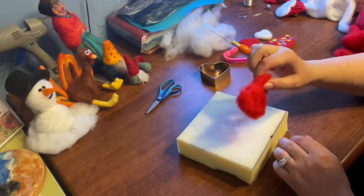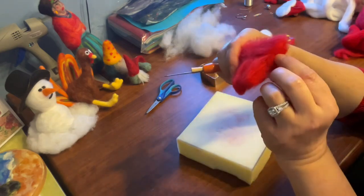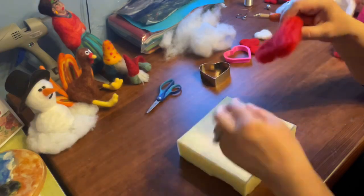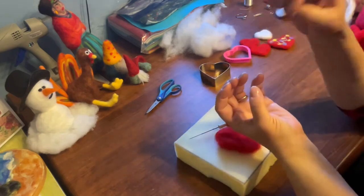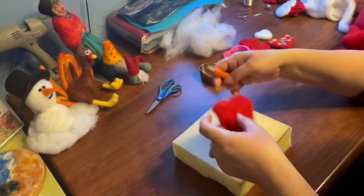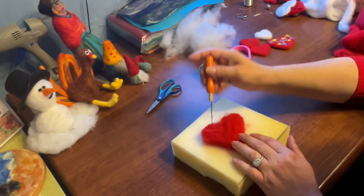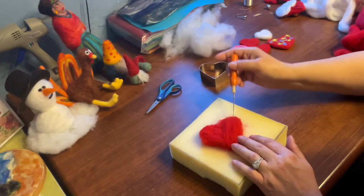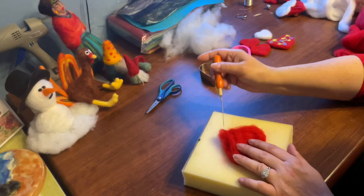I'm going to remove the cookie cutter so you can see — it's nice and thick and it's a heart shape. You want to go in at all angles; I want to go in on the sides because I want a nice shape on the sides as well. So I'm just poking in this way. There's really no rhyme or reason — just watch the shape that you're doing. The trick to a very nice felted item is almost constant movement.